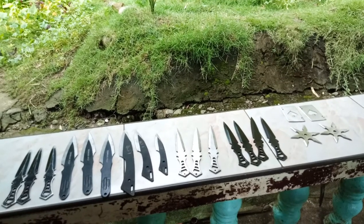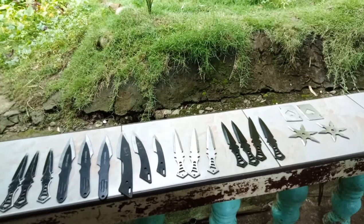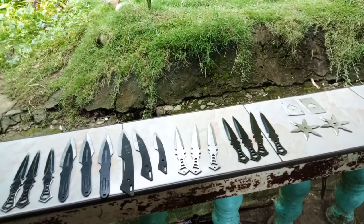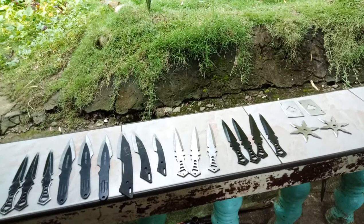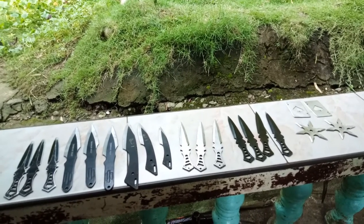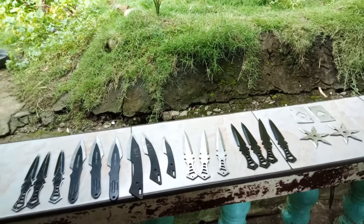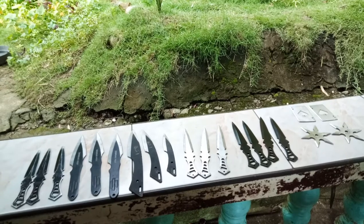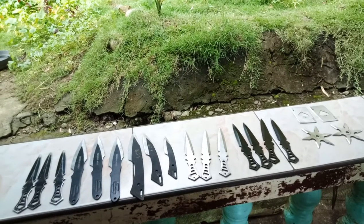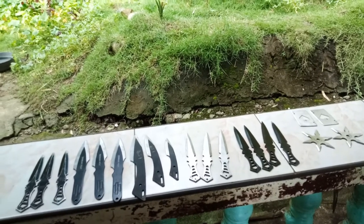Hello guys, I would like to introduce to you my collection of throwing knives. I really like throwing knives. I have been doing this art for more than five years, close to six years already. Throwing knives is a very effective way to defend yourself in mid-range or even long-range, and of course short-range.